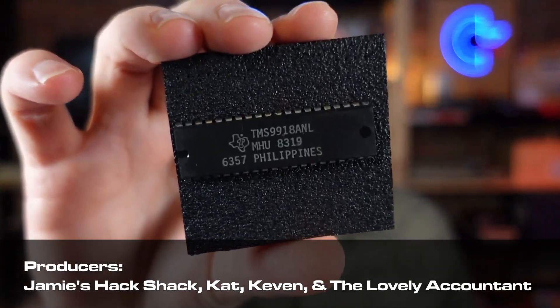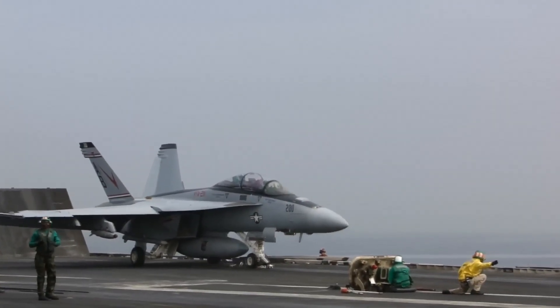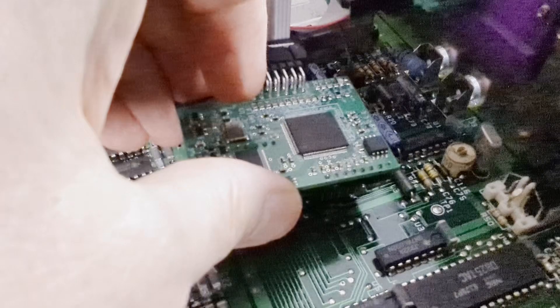Today we have an exciting project to dive into. I am going to replace this TMS9918A NL in my Naboo with an F18A — not that kind of F18A, but an FPGA designed to add 80-column mode to a Naboo personal computer.